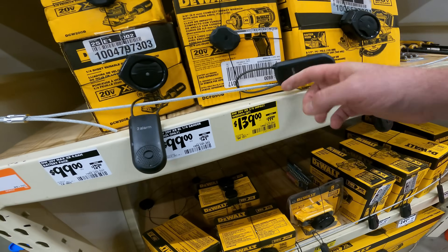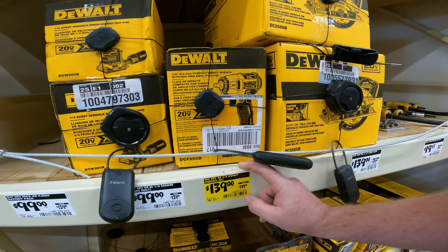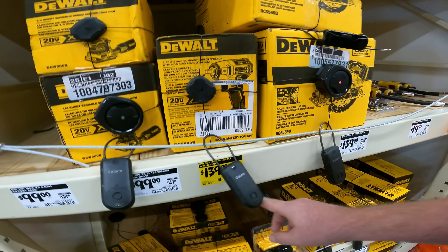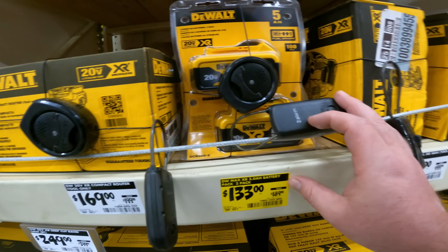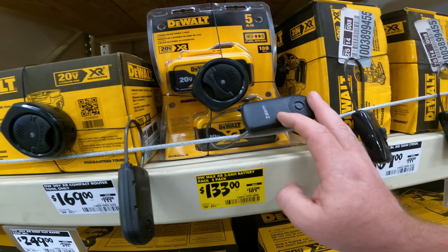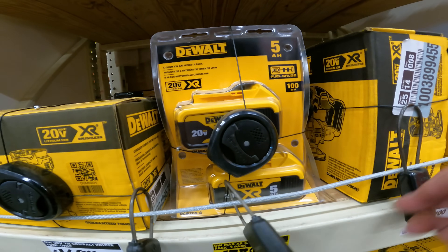We got $200 down to $139 for the 20-volt XR 3/8-inch impact wrench. Bluetooth — is that what the BT stands for? SKU 1004-217-391, DCF 890B. And $133 for the XR 5.0 battery pack 2-pack. Get this now because these prices are all going up — was $199, now $133. SKU 1005-222-800 on the DCB205-2.